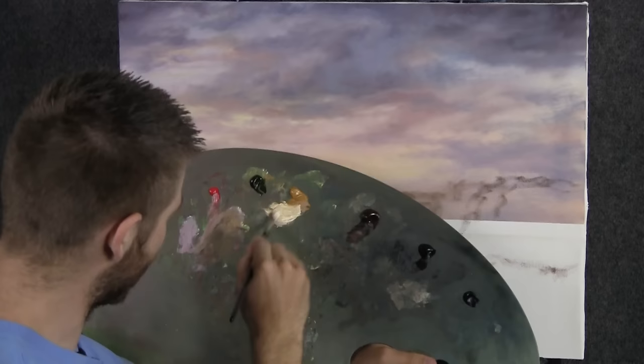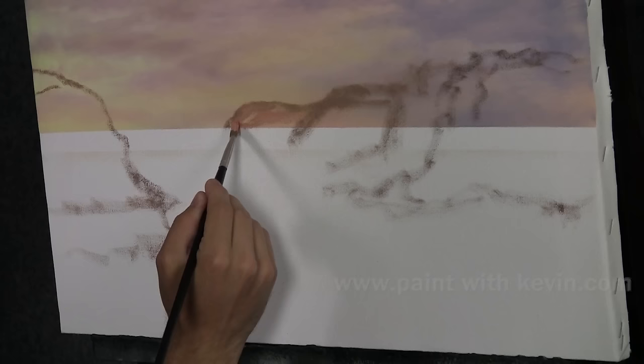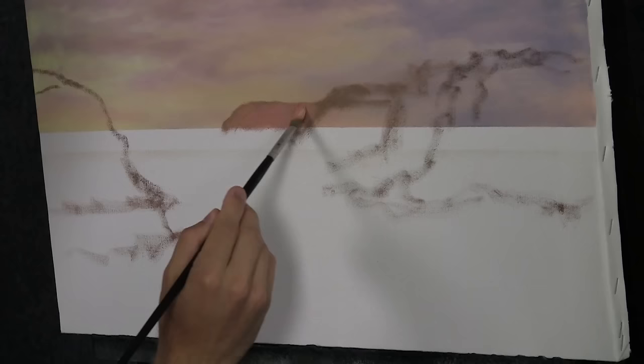Now I'm going to mix together a beautiful soft orange color and use this to block in a little bit of our little island back here. Maybe it's an island, or maybe we're standing on an island and it wraps around, or it's just a part of the coastline — it doesn't make any difference. You guys can sort of make it whatever you want.